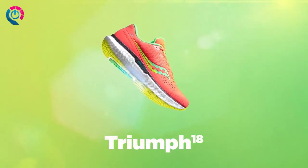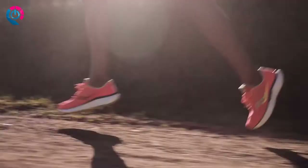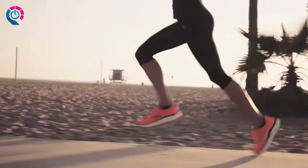Built off of an award-winning formula, the new Triumph 18 delivers our most luxurious running experience yet. Power Run Plus, the next generation of lightweight springy cushioning, gives you a premium underfoot feeling that lasts.